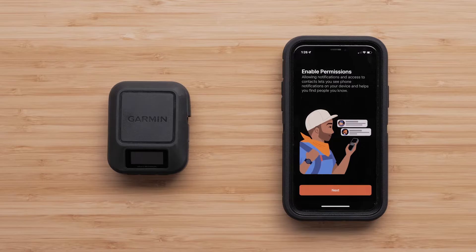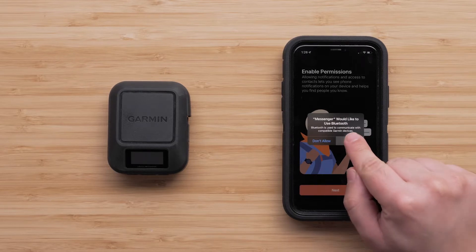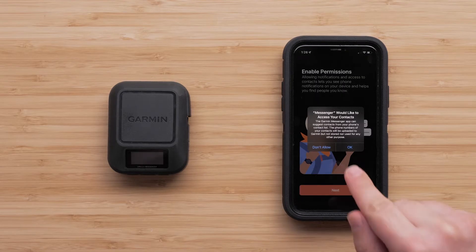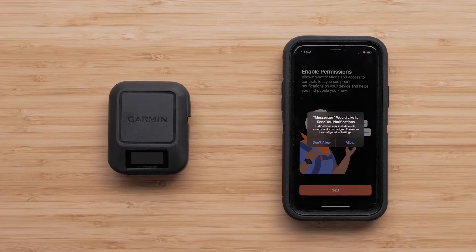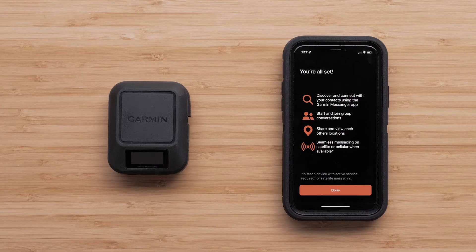Next, enable permissions so that your InReach Messenger and the Messenger app can switch between WiFi, LTE, and satellites to allow for optimal message delivery. Select OK to enable the Messenger app to use your phone's Bluetooth. Select OK to allow the Messenger app access to your phone's contacts. Select Allow to allow the Messenger app to access your phone's notifications. Then select Done.